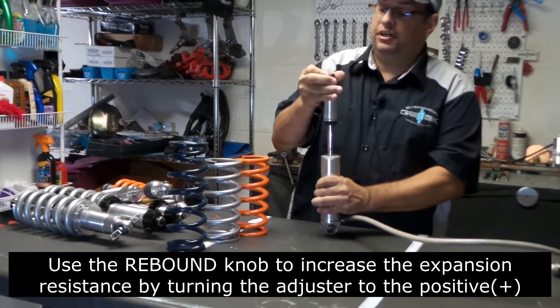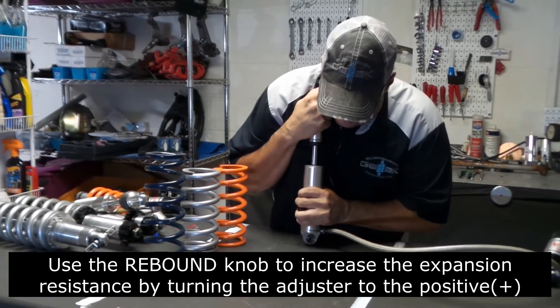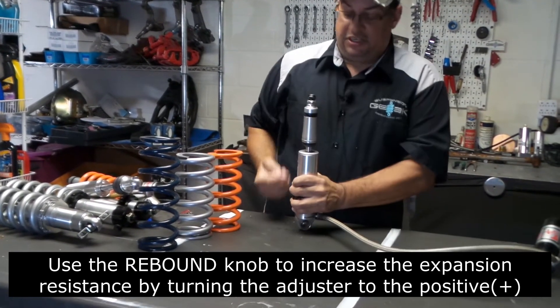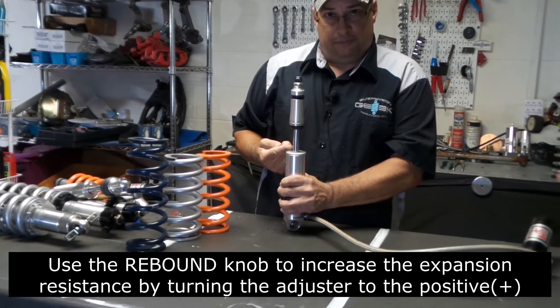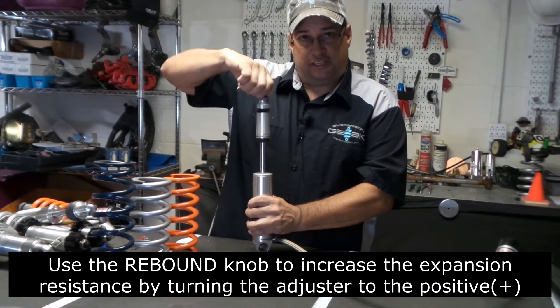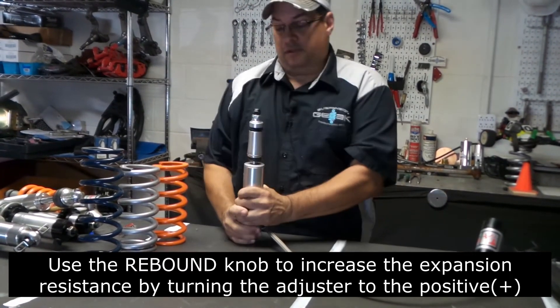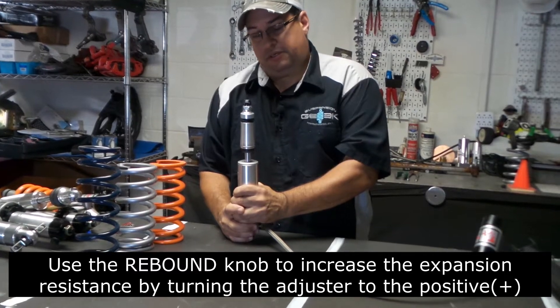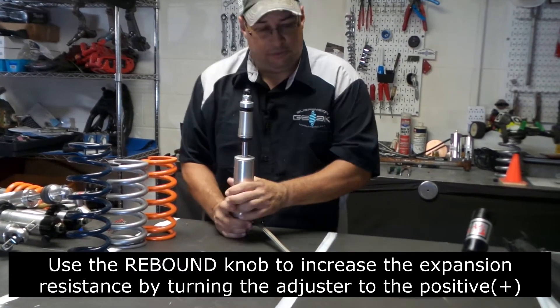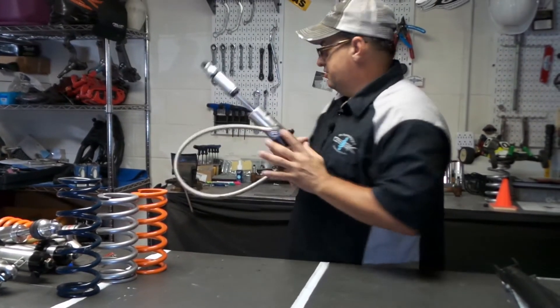There's a little knob up top — turn it to the plus side, the positive side — whatever you want to call it, the adjuster. You're not breaking anything. It has a seal inside, and what happens is the shock now comes up much slower. That controls the speed, or the amount of time it takes for that spring to expand. You can see how slow it moves — that's your control.